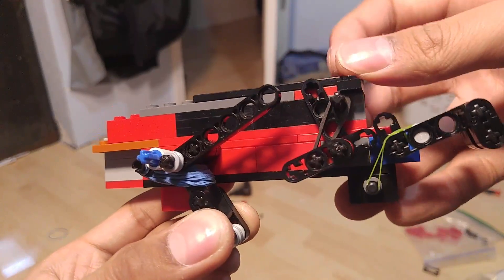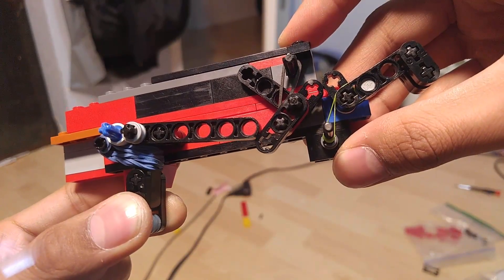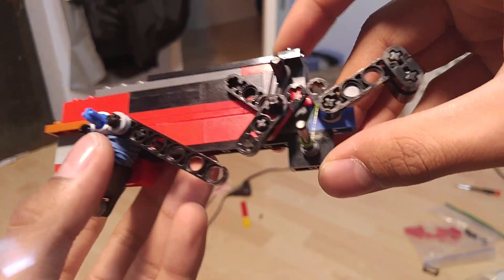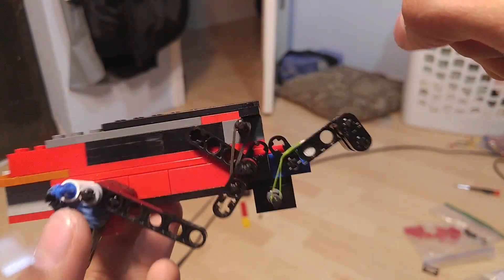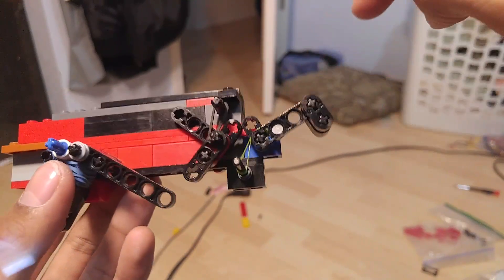Everything resets — the slide resets, the hammer resets, and then you can see this goes down.